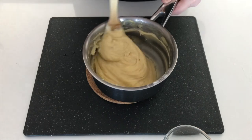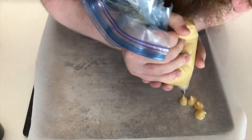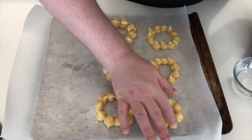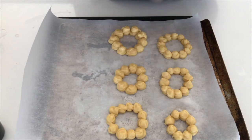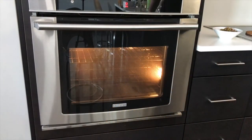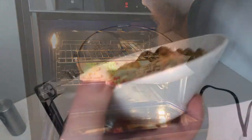Put the dough into a piping bag if you have one and pipe the size and shape you would like. Wet your finger and smooth over the tops of your choux pastry, then sprinkle with water. Place these into the preheated oven at 375 degrees and allow to cook for 25 minutes.